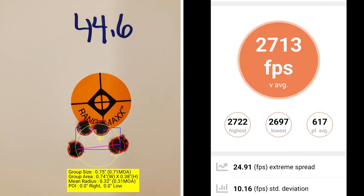At 44.6 grains of powder, I've got a group size of 0.71 MOA with a mean radius of 0.31 MOA. The average muzzle velocity is 2713 with an extreme spread of 24.91 and a standard deviation of 10.16.